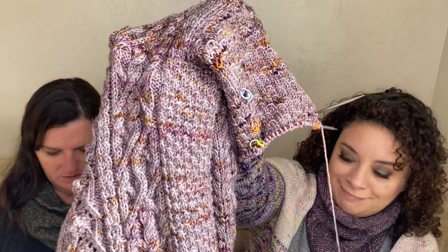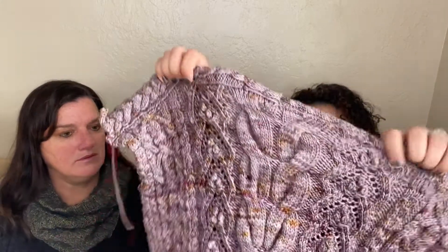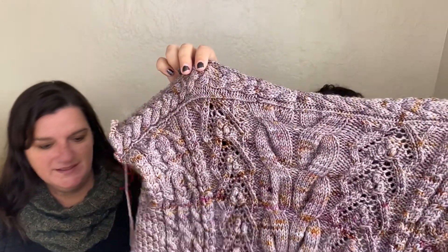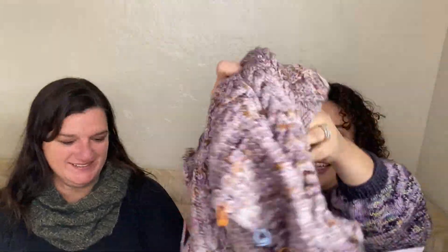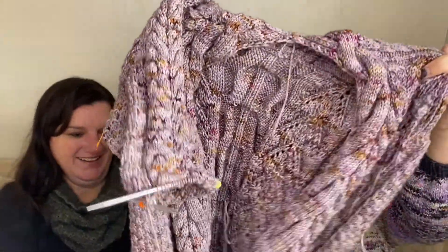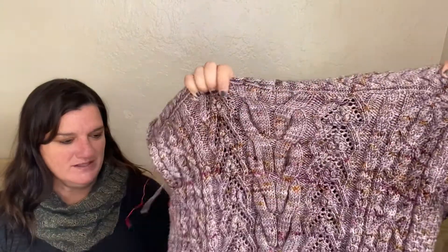I've got a bunch of stuff on hold — it's like insane. This is a really gnarly sweater. I am so jealous; I have serious knitting jealousy. I want it! I've been doing it since September and I'm just like, oh my god.